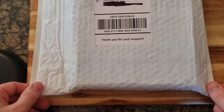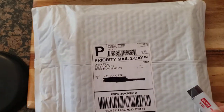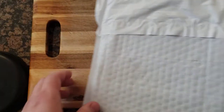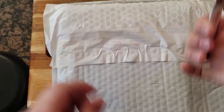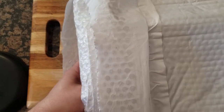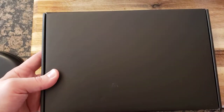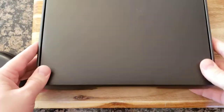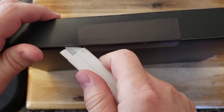Well well well, today just got better. Let's take a look. We got ourselves a little black box in here, pretty hefty. No wiggle, I like it — nothing bouncing around. I was worried because it all came in a bubble mailer, but they did seem to double package it.